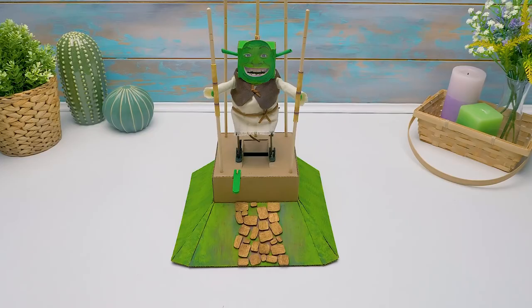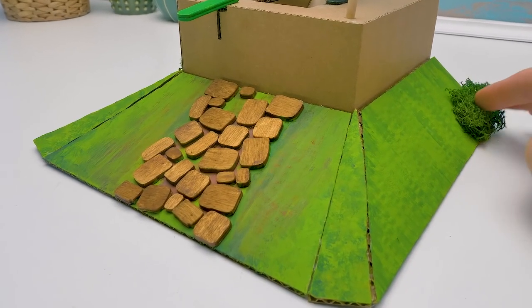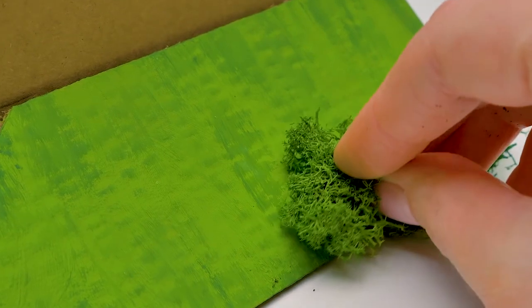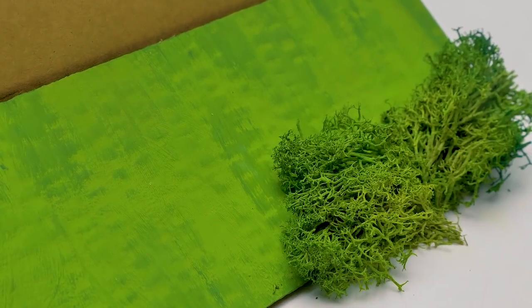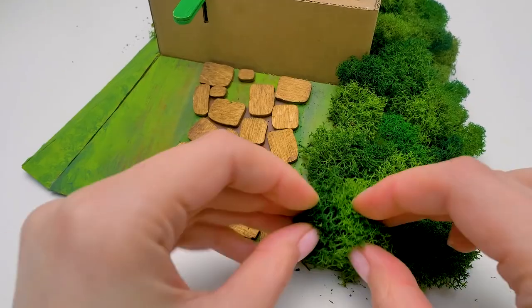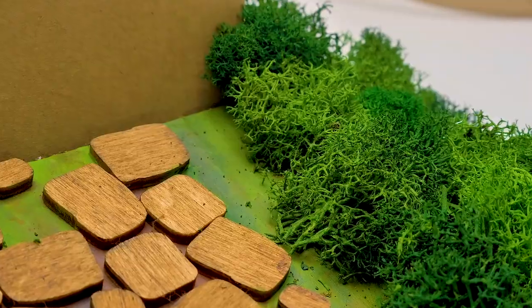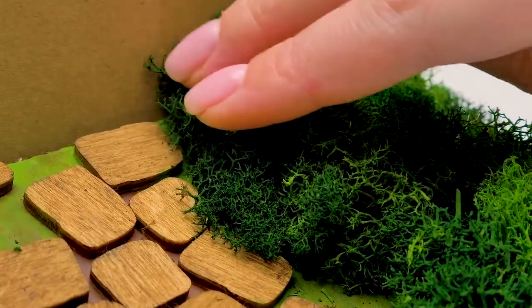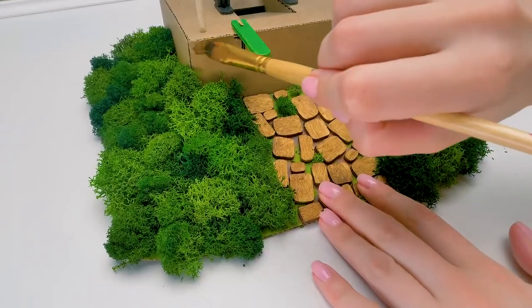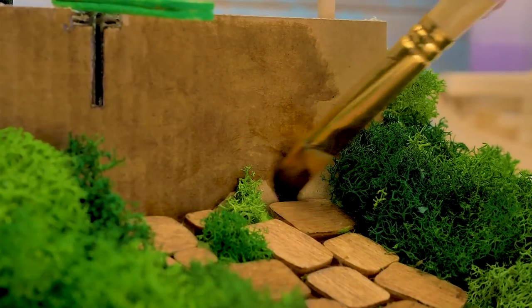All done. I still think something's missing — let's fix it. Lots of greens. Add a little here. There. Now let's paint. I love this process so much. Do you guys?